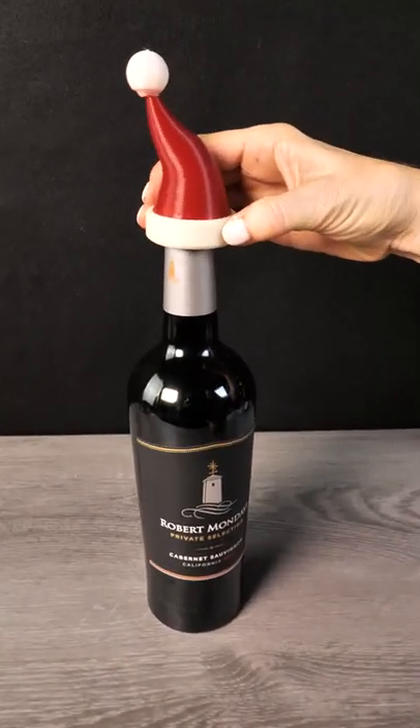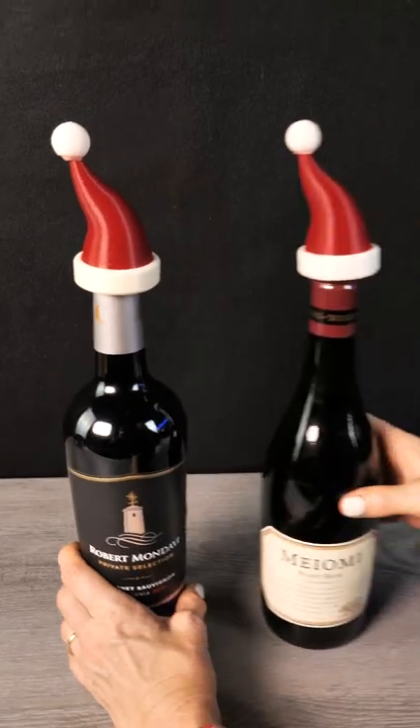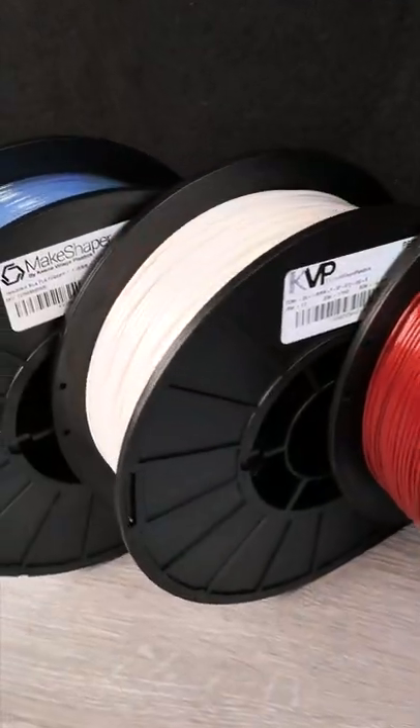With a little double stick tape, these will stay on top and not budge, which is great if you're bringing wine as a holiday gift.